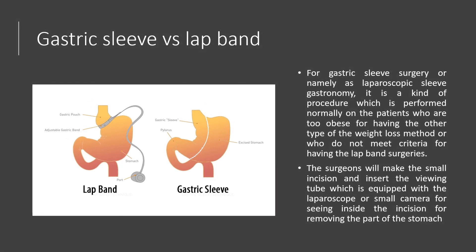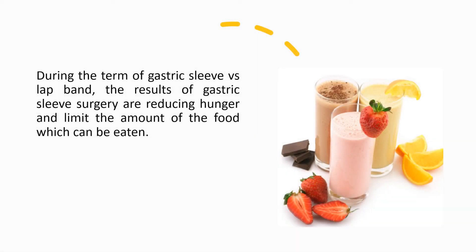Gastric sleeve surgery, also known as laparoscopic sleeve gastrectomy, is a procedure normally performed on patients who are too obese for other types of weight loss methods, or who do not meet the criteria for lap band surgery. Surgeons make a small incision and insert a viewing tube equipped with a small laparoscopic camera to see inside, in order to remove part of the stomach.